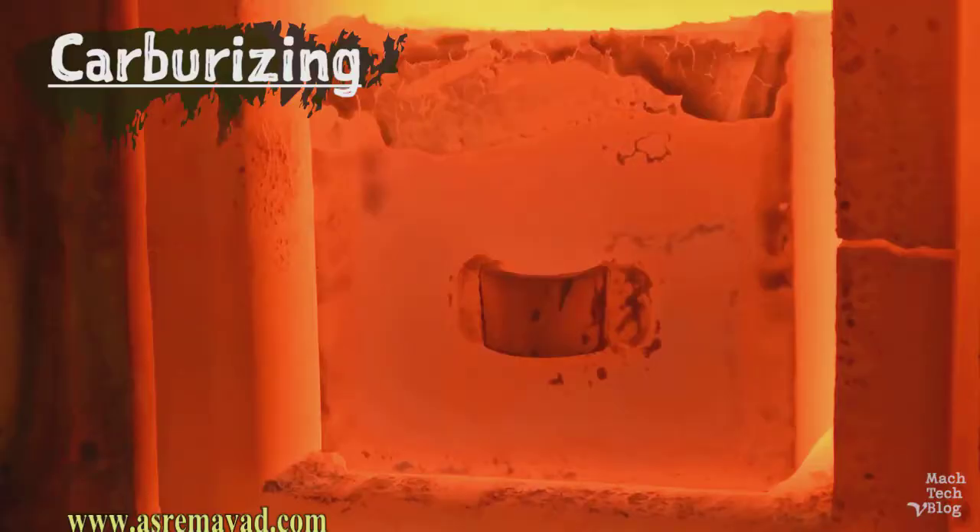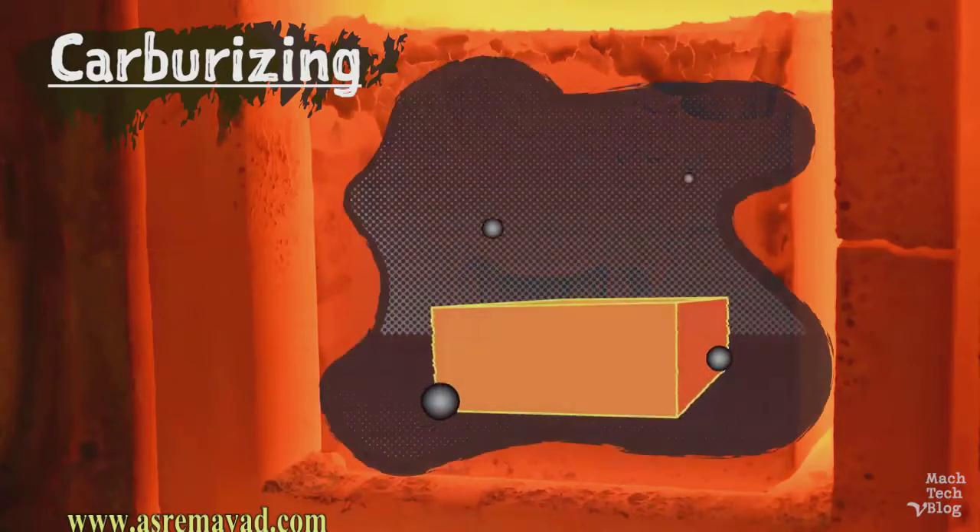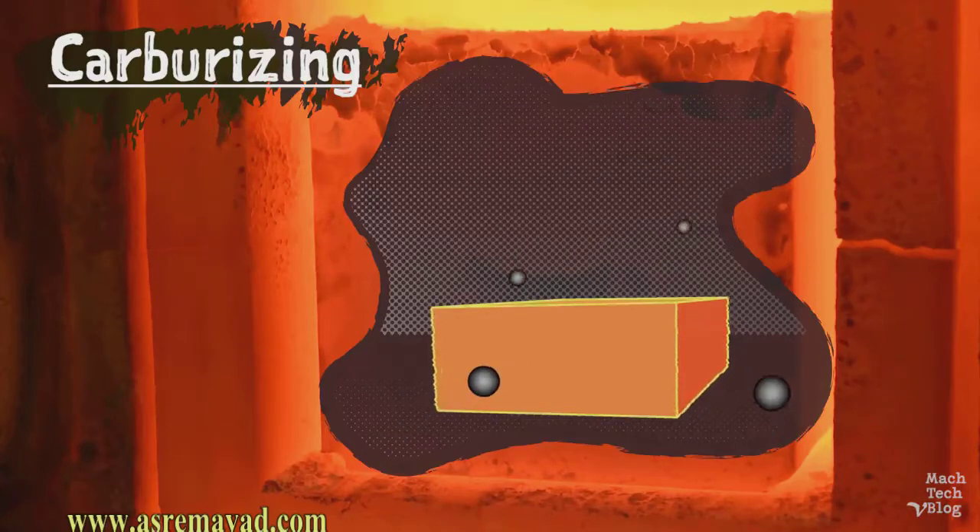But inside the furnace, there's a bit of science magic happening. Carbon-rich gas comes in contact with the metal surface, breaks down, and some amount of free carbon is dissolved into the hot steel. Time, temperature, and the composition of the atmosphere all affect the rate at which carbon is absorbed and how deeply it penetrates into the steel. After 8 hours at 1700 degrees, the carbon should penetrate 1/16th of an inch into the part.